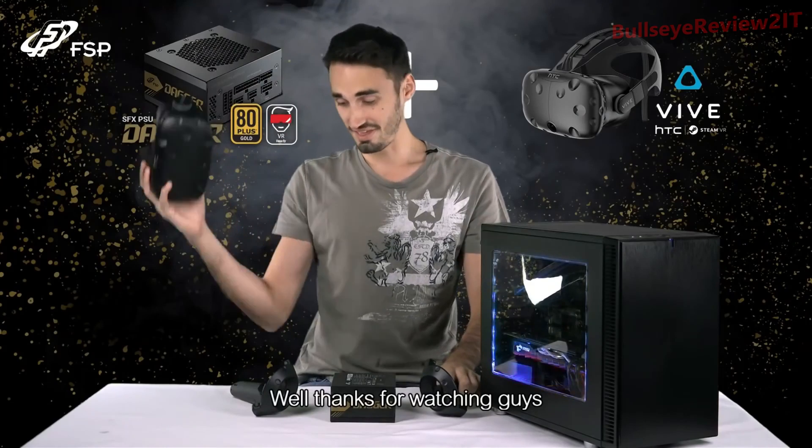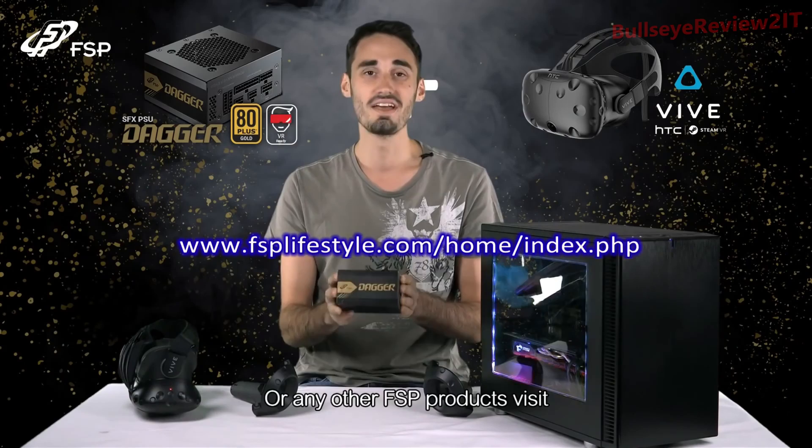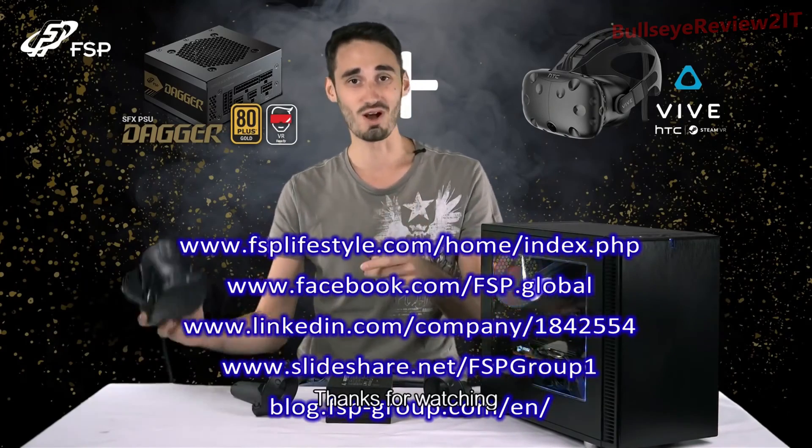Well, thanks for watching guys. If you have any questions about the Dagger Series or any other FSP products, visit our official website or you can check us out on Facebook. Thanks for watching.